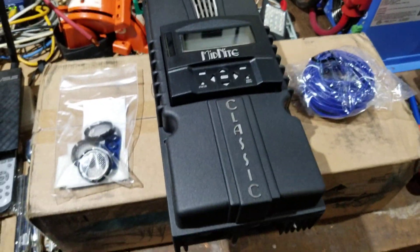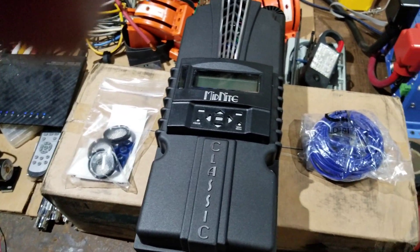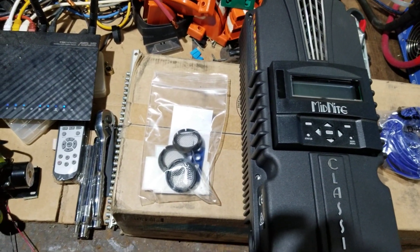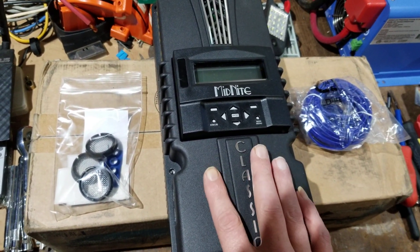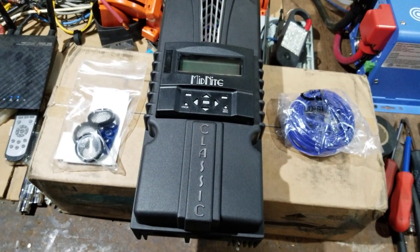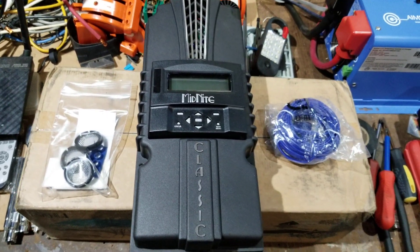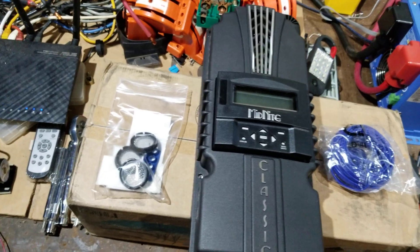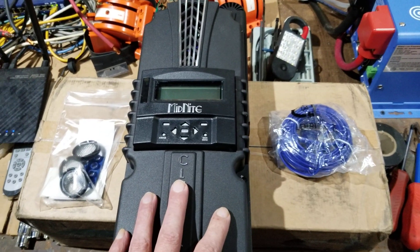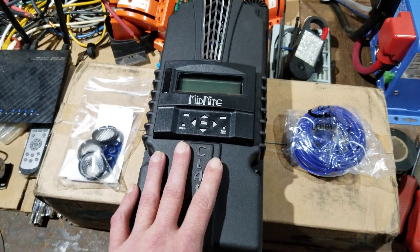We've got another charge controller — I went out and found one on eBay for the wind. This is the 250-volt version you see out there on eBay. It's really cheap right now because a bunch of them were auctioned off. There really isn't much difference between the new model and this one, other than some features you don't have with this version.